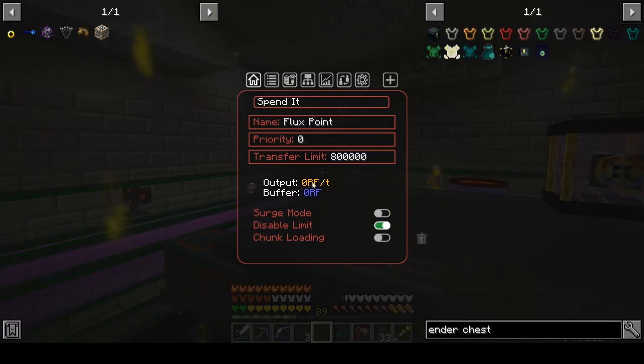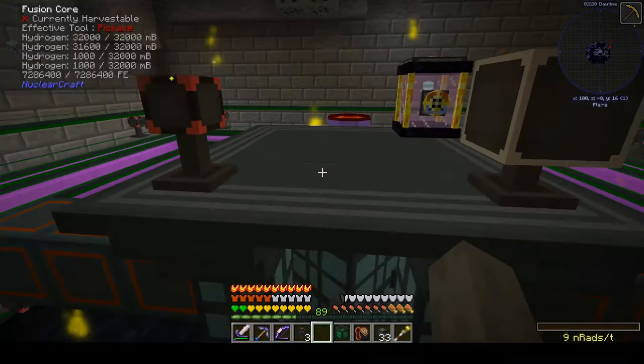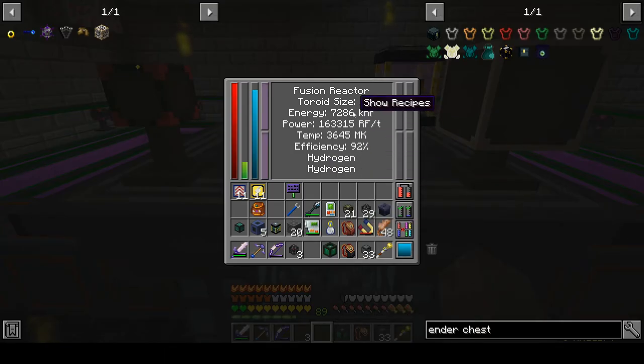The power it's generating is minus whatever it takes to keep it heated. It does have a really pretty decent sized energy buffer it will keep on hand. If we look at pulling power out of this, I'm going to leave the flux point in place with the transfer limit disabled — so it'll basically transfer as much as this thing wants into it.